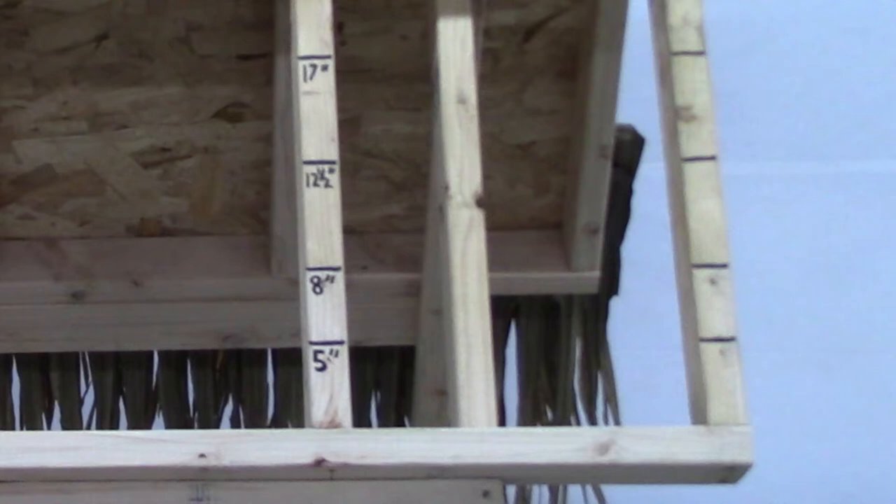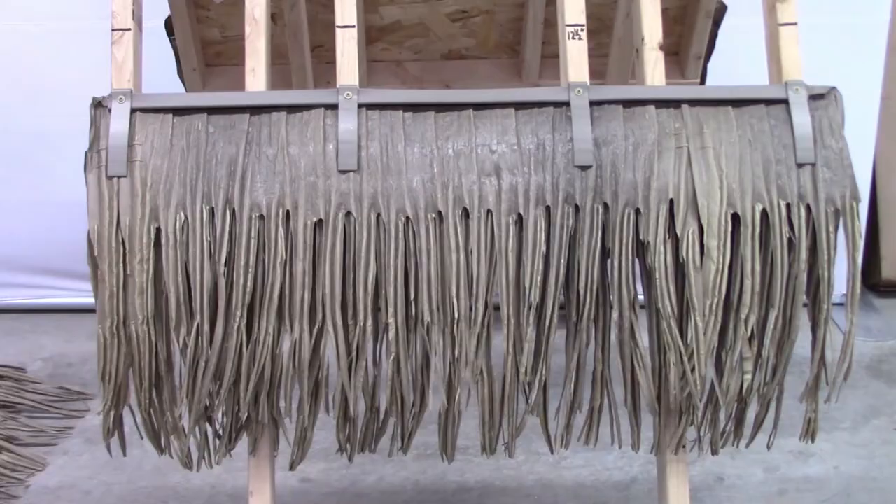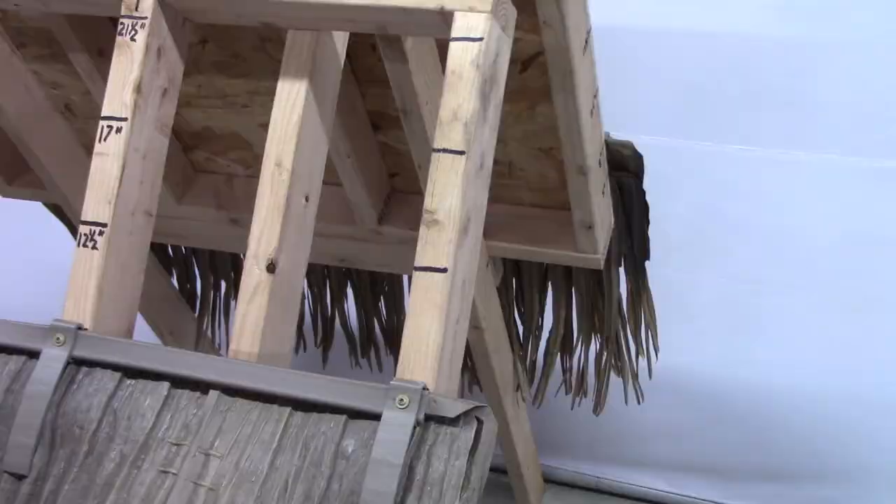To begin, we're going to mark the trusses to show where the rows of thatch will be attached. Starting at the bottom, mark each truss at 5 inches, the second row at 8 inches, and then every 4½ inches to the top of the peak. The first two rows are double thickness, meaning you will slide two layers of panels into the same C channel, which gives the lower edge a much fuller, finished look.